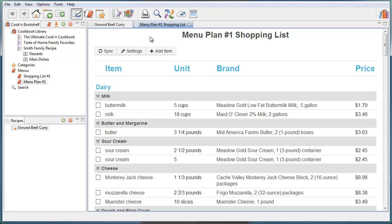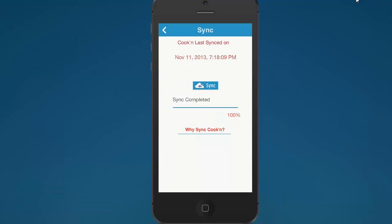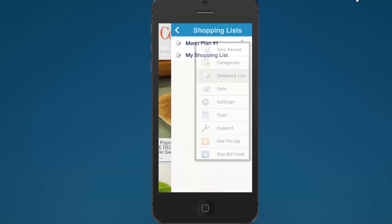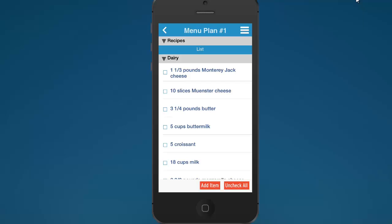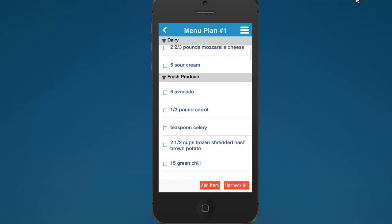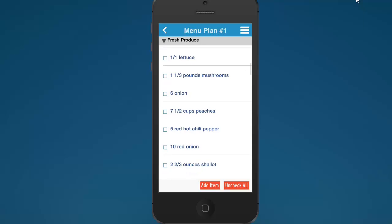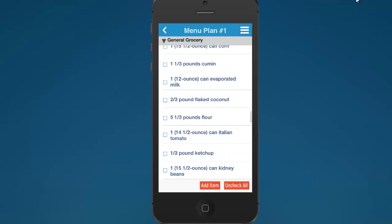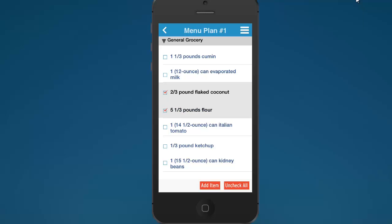You can access that shopping list from your phone. Click the sync button when your shopping list is all set, then go back to your mobile app and tap sync to down-sync the shopping list. Go to shopping list, and there's menu plan number one shopping list. I live and die by my phone, and so many times I'm out thinking, 'I need to go to the grocery store — I need to hurry and put together a menu.' And now I have a shopping list ready to stop at the store on my way home. You go through the store, check off items as you pick them up, and it saves you time and money.